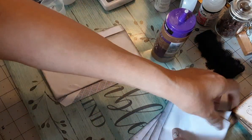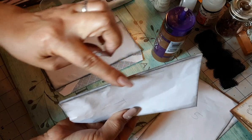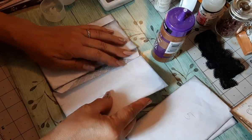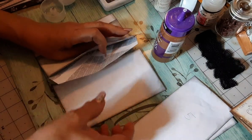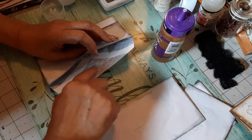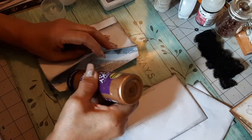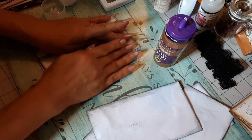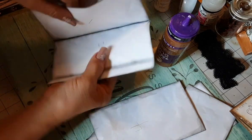Now we're going to bypass number three for now and get envelope number four - the one that has the little gusset. We are going to glue the second flap of envelope number one to envelope number four. But first we need to seal envelope one, so I'm running a thin bead of glue down to seal it.